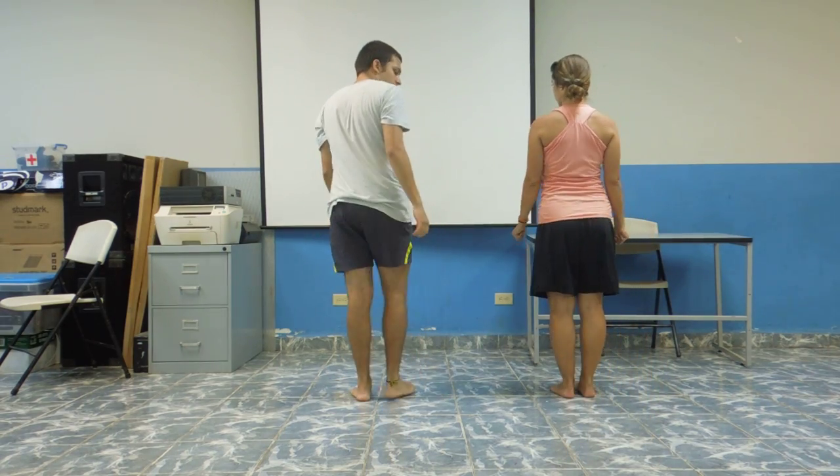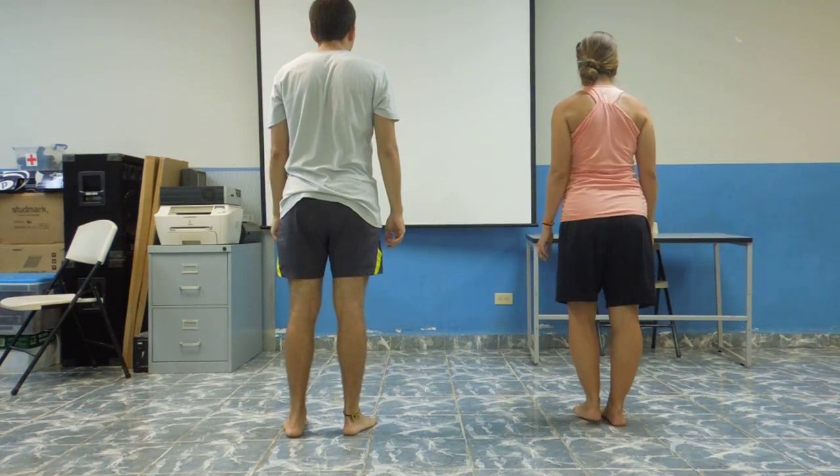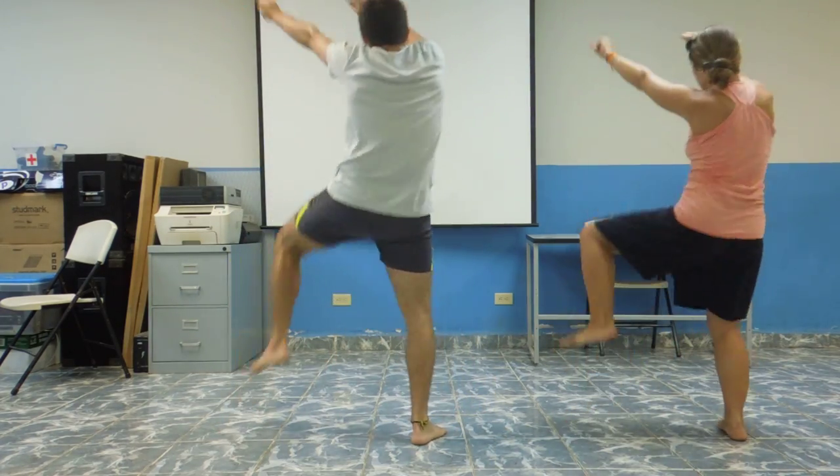Alright, one more time — both of us now are going to be facing this direction. 5, 6, 7, 8. 1, 2, 3, 4, 5, 6, 7, 8.